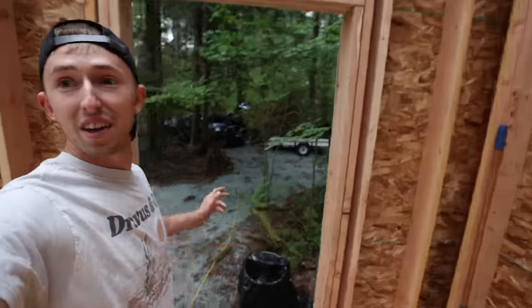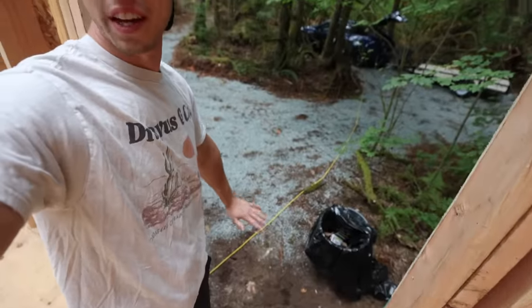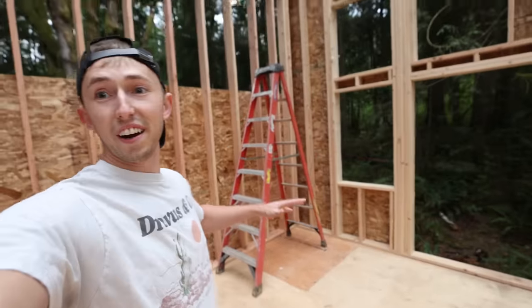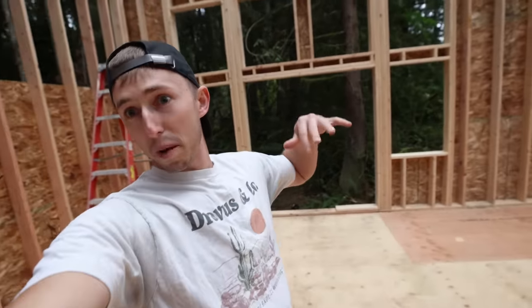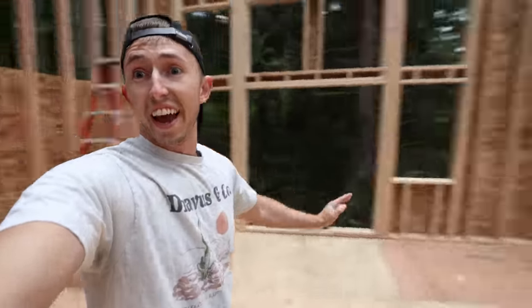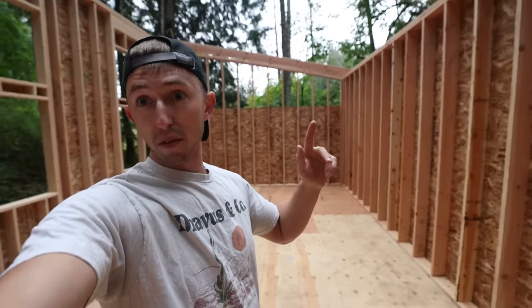So here's the front entrance. You've got your parking pad — I'll build a little platform there. You'll walk into the living room here, you've got your big old sliding door, the wraparound windows right there. This whole wall will be kitchen, and then over here we have the bedroom and bathroom.